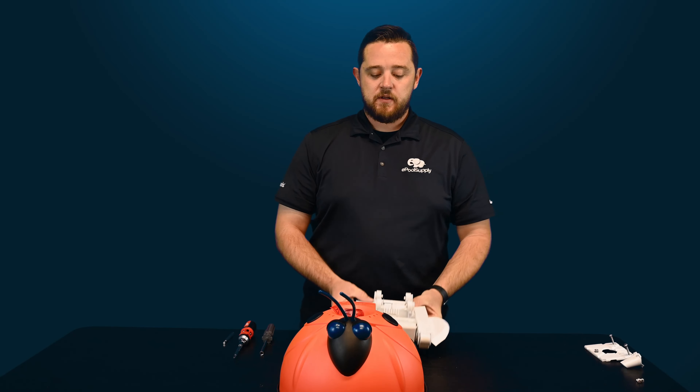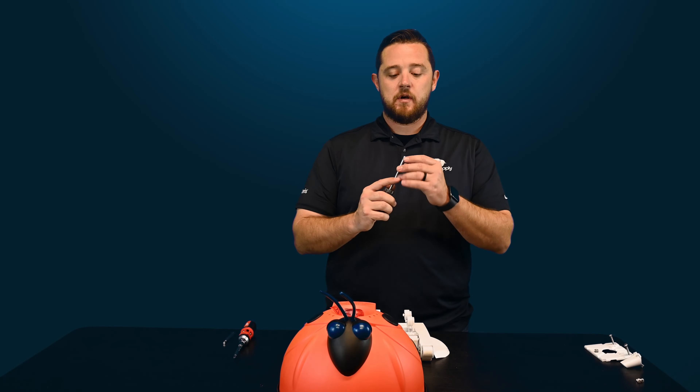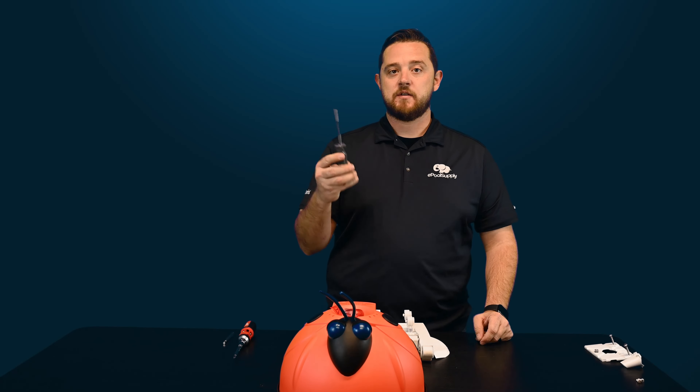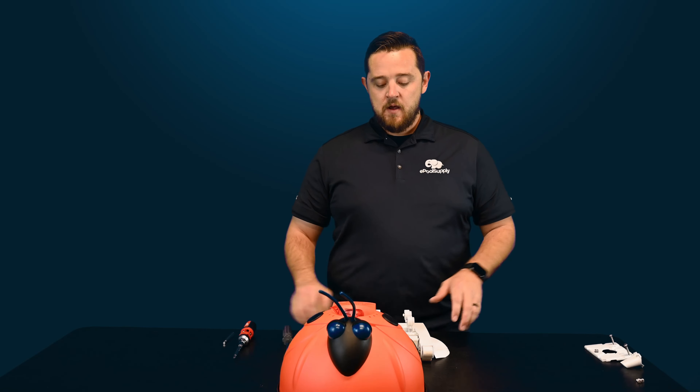Typically the tools you're going to need — this is not a one-tool job. You're going to need a flathead, a Phillips, as well as a driver. I have a screwdriver here with the bit removed, so using that standard driver bit will help you get the main screw out.